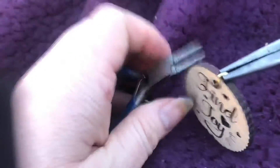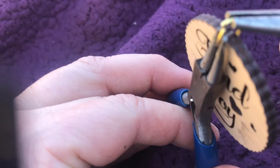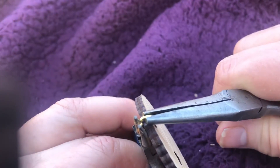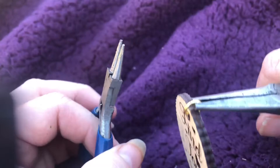You might actually want to use a separate plier to hold it still while you close it. Get it just perfect — right there.